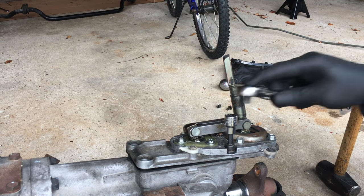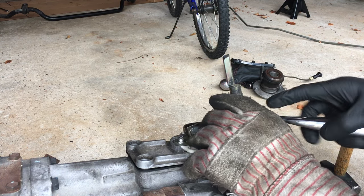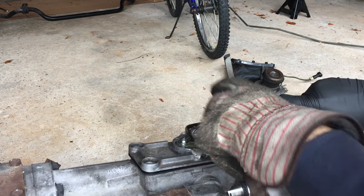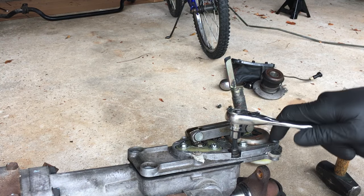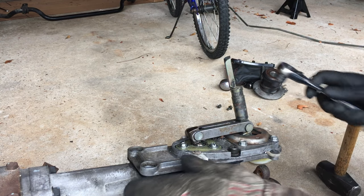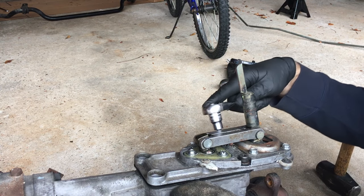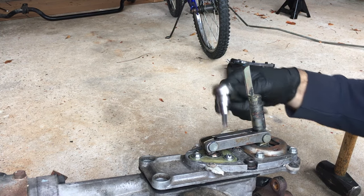I really didn't care about the GTO shifter, so I just hammered into it and broke the plastic all apart. Normally I would have used the star pattern wrenches, but I didn't have any of those and I don't plan on using this GTO shifter again, so I'm just gonna get it off and toss it in the trash.